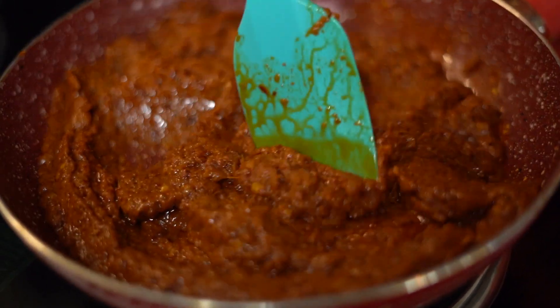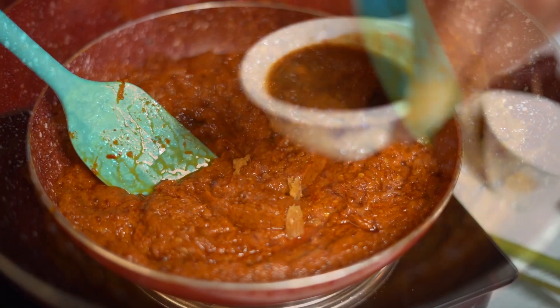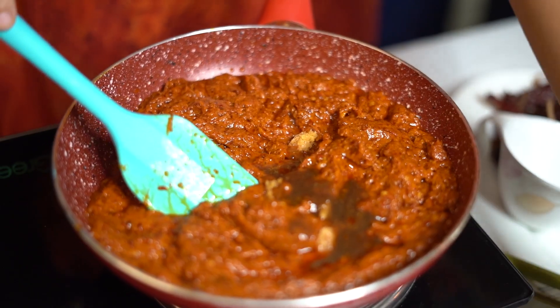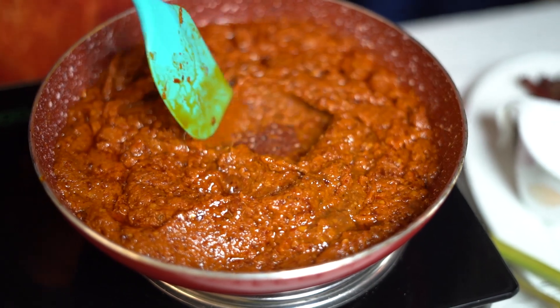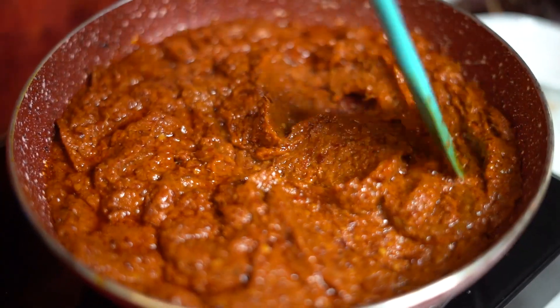Once it is boiling, add about 3 tablespoons of imli or tamarind puree. Add about 2 tablespoons of jaggery and keep stirring for about 15 minutes. Once that is done, let it simmer for another 5 minutes.